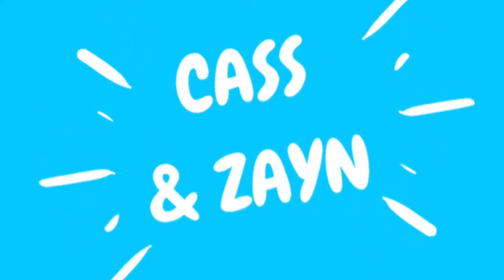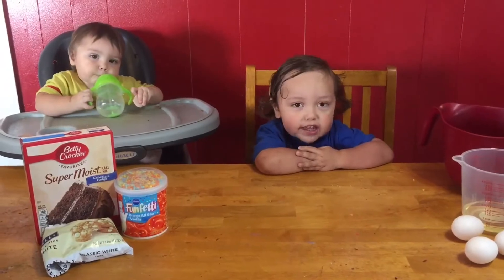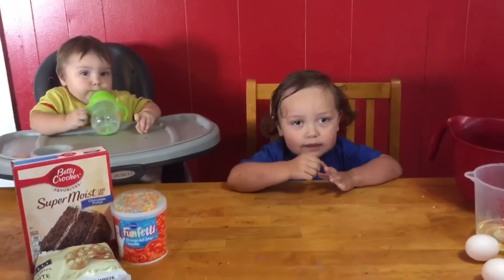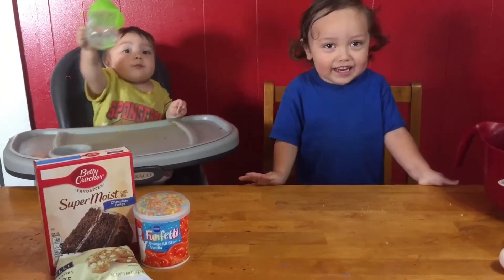Cass and Zane! Hi guys! Welcome back to Cass and Zane. Today on Cookin' Cass, we're making a birthday party cake!